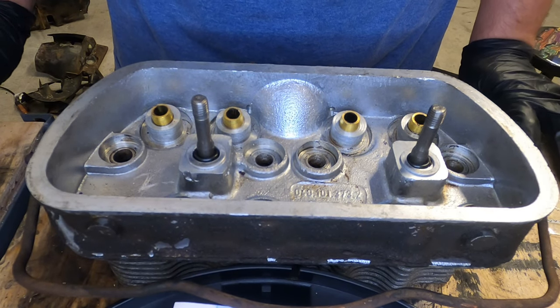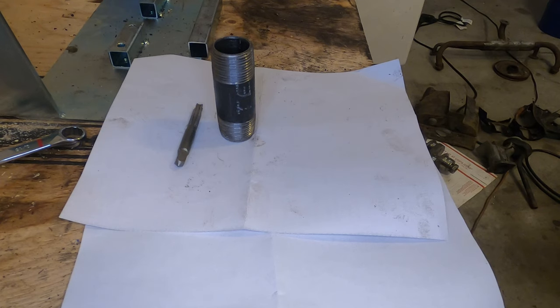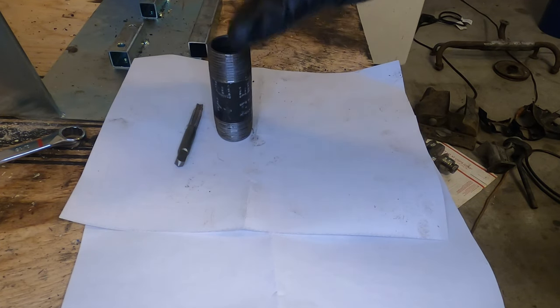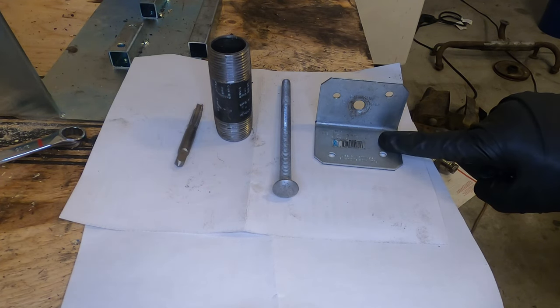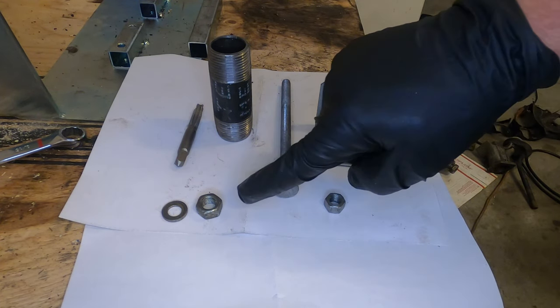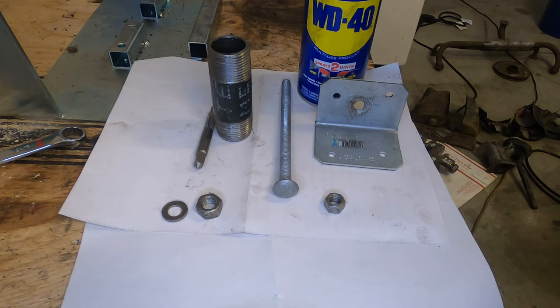Here are the things you'll need: a 3/8 by 16 tap; a 1-inch by 3/4-inch steel pipe nipple — you're going to grind down the threads at the very bottom so it fits in the guide better; a 3/8 by 16 carriage bolt that is six inches long; a piece of angle iron, just a bracket from Lowe's for carpentry with a hole drilled in it; a 3/8 by 16 nut; a large washer or a larger nut to strengthen the spot around the hole; and some WD-40 for lubrication and penetration.